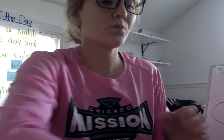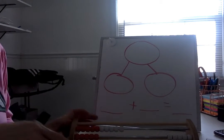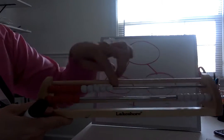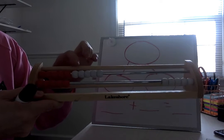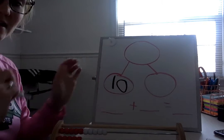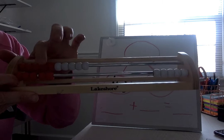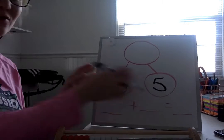Okay, so we have fifteen beads, right? So let's go ahead and write that as an addition sentence. How many do we have on our top row? Let's count. One. Two. Three. Four. Five. Six. Seven. Eight. Nine. Ten. So we have ten on the top row. Let's count how many are on the bottom. Ready? One. Two. Three. Four. Five. So that's ten and five more.